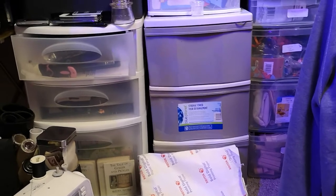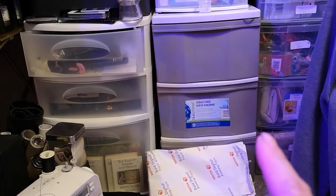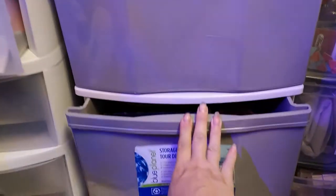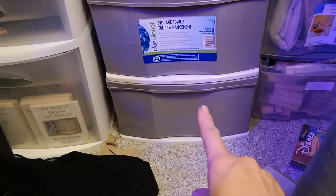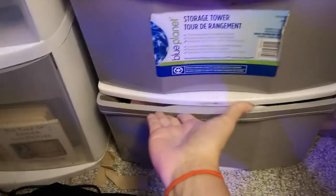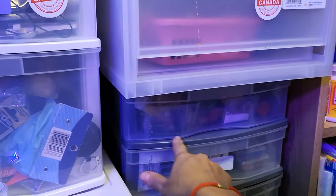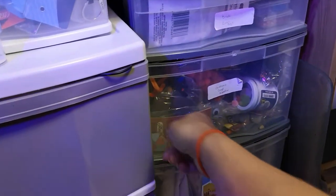The second drawer has stamps — I have so many stamps, but it's just stamps in there. My highly expensive printing paper is there too. The bottom drawer has beads for charms, dangles, and jewelry making, but I don't enjoy jewelry making so I don't do it very often. There are also sewing supplies — sewing threads, buttons, and ribbons.